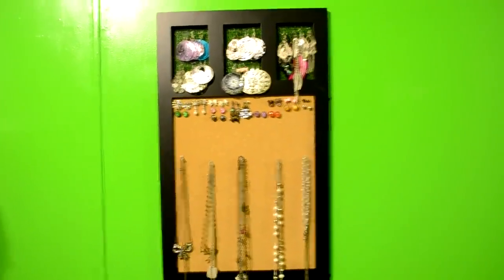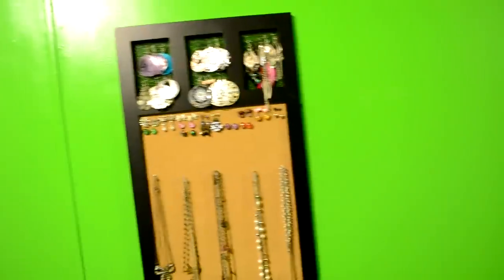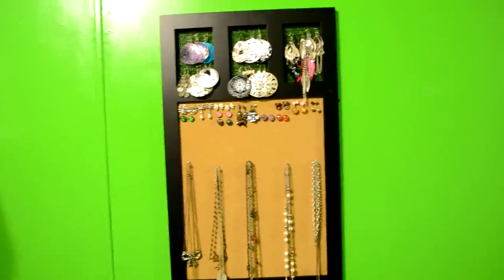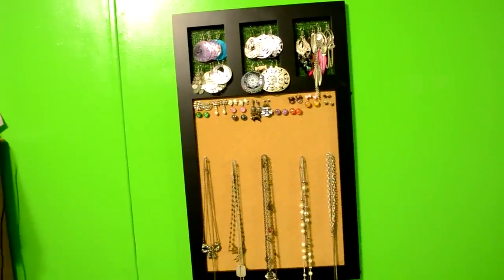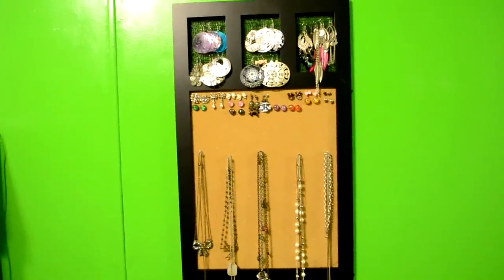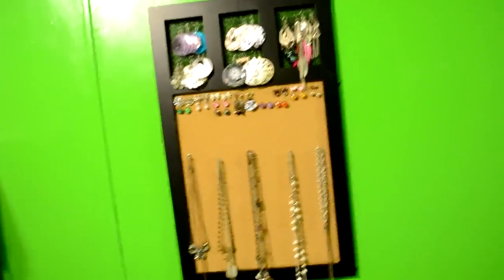Here is my jewelry organizer that I organized my earrings and necklaces on. It was originally a picture frame that I didn't use because it had a bulletin board on it and I didn't have anything to put on my bulletin board. So I just changed it into a jewelry holder.